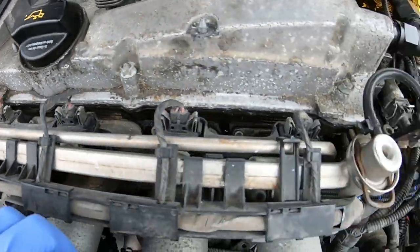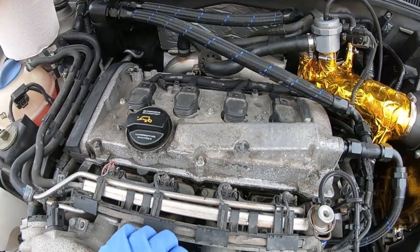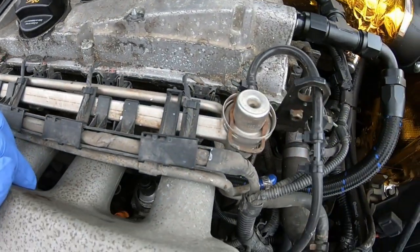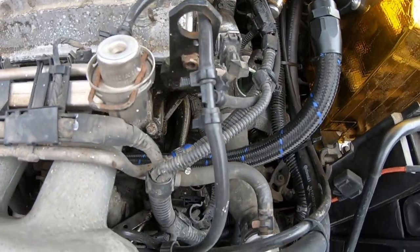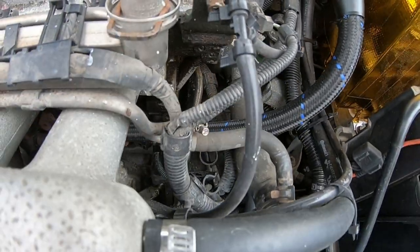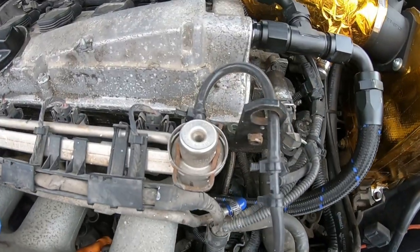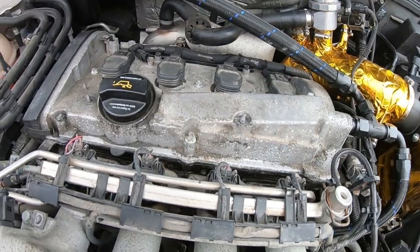We have our four main injectors here — that's all you'll have on this little four-cylinder. They're attached to the fuel rail, and you can see the fuel pressure regulator sitting over here with our boost line teed into it. This line runs into the manifold as part of the evap delete.